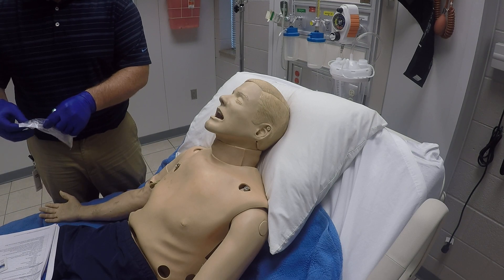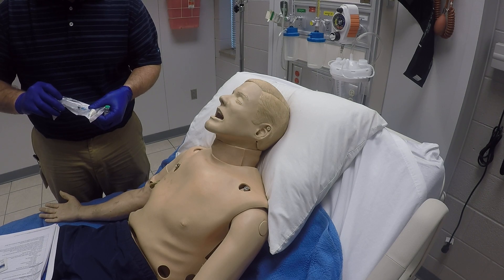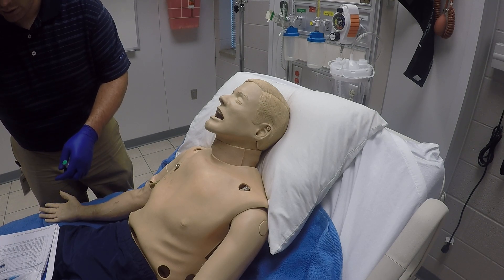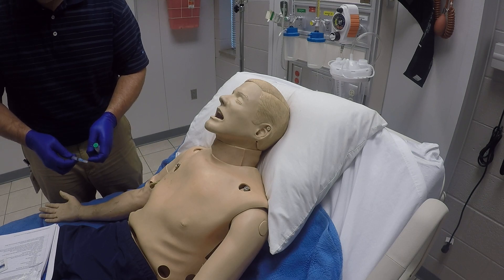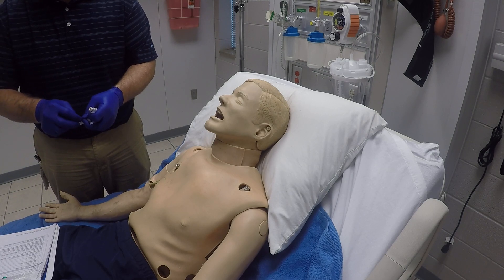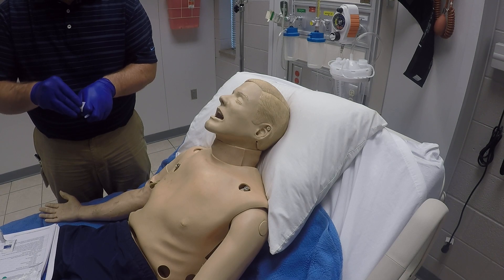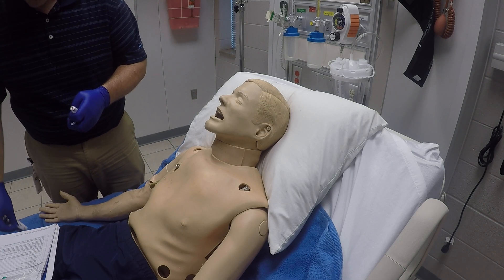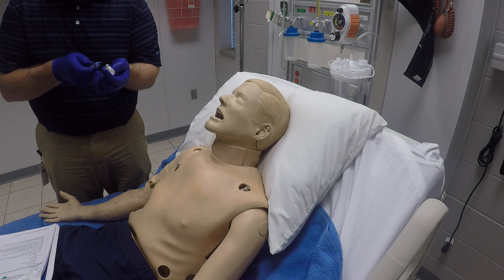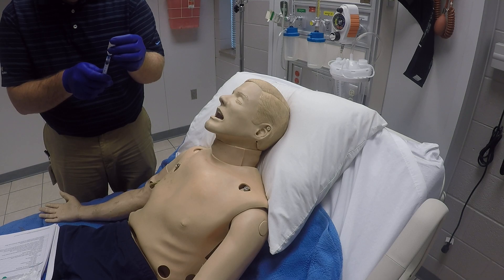We're going to take our syringe and needle out of the package — this is a pre-packaged syringe and needle with the atomizer device as well, all in one package. We've got the syringe and needle already attached. We'll take the top off our medication, take our alcohol swab and clean that up, then go ahead and draw up half a milliliter of medication. Insert some air and draw out what we need.